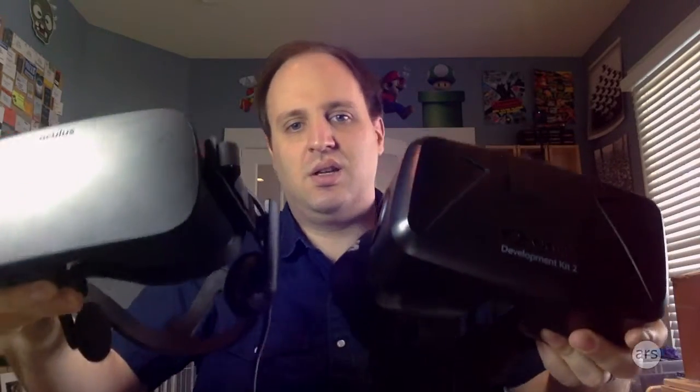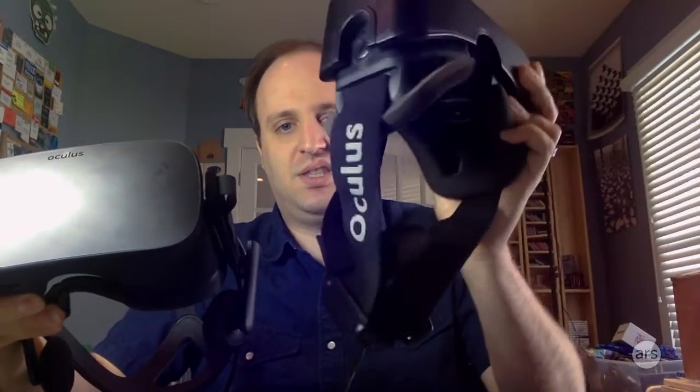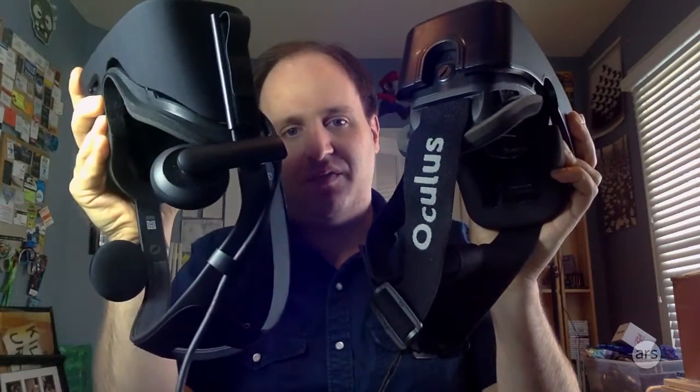As you can see, it's roughly the same size and feels about the same weight in our hands. The main differences are stylistic and comfort-wise. On the DK2 you can see this thick ski goggle style strap, which has been replaced with a nice firm strap here.